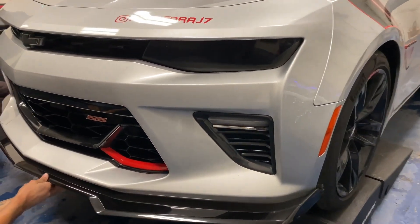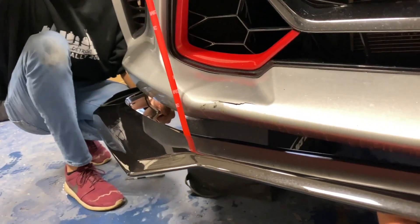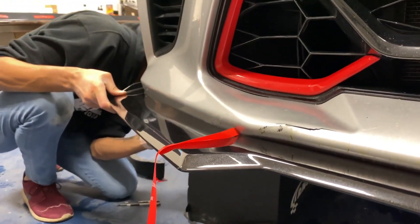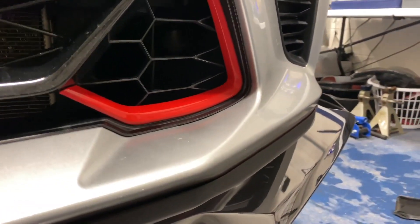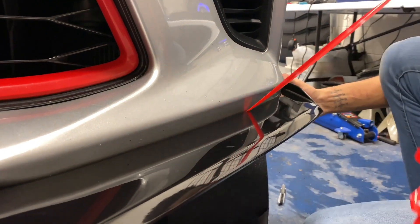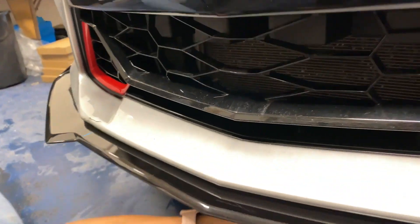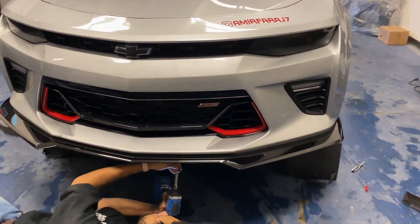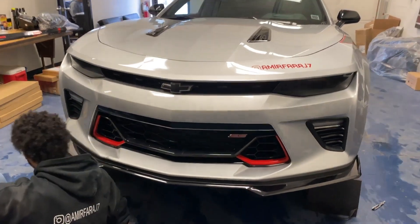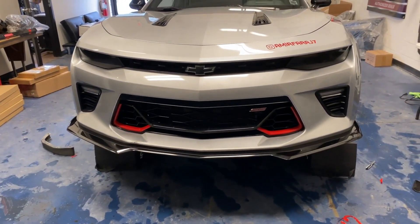That's looking nice — it's going to tie in with the Redline edition. Got the splitter all lined up on the car. Pulling up the double-sided tape and putting a screw in just to keep it in place, then we're going to pull up the tape all the way around and get it nice and stuck on. Getting all the bolts in and finishing up. One great thing about Extreme Online Store products is they're all pre-drilled and ready to go, matching up with all OEM existing holes — pretty much a plug-and-play design, which is awesome.